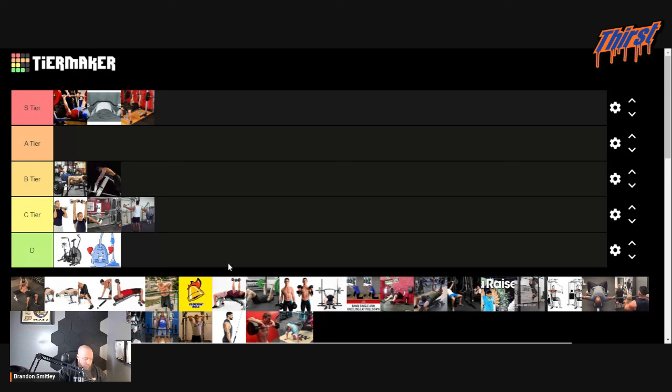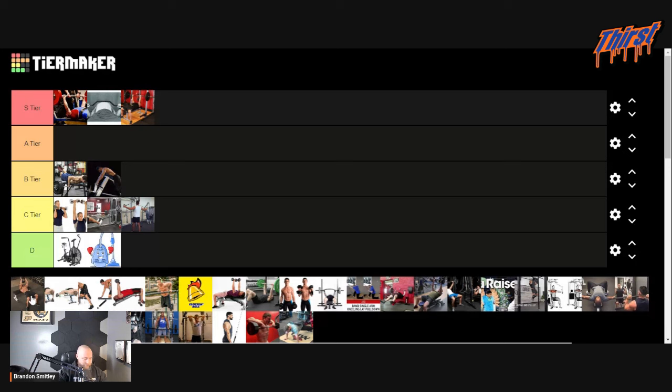The dumbbell pullover for your bench press — going D tier. Not by a lot, but it's just not going to help your bench press a whole lot. If you do it from a decline and hook up a band, it can help teach you how to keep things in your lats. But outside of that, not a big fan.